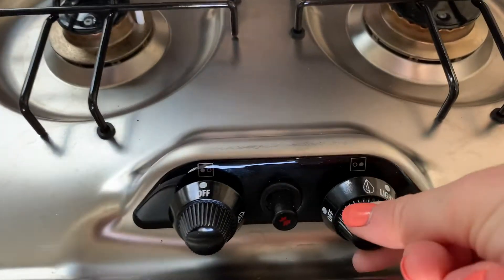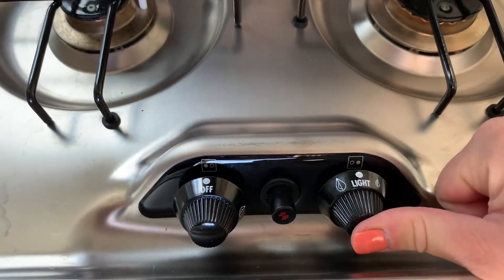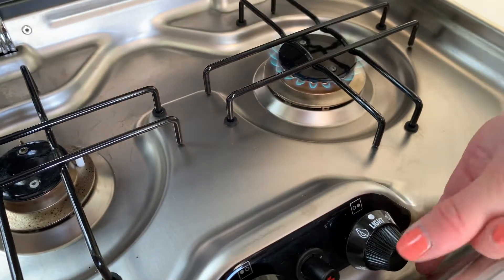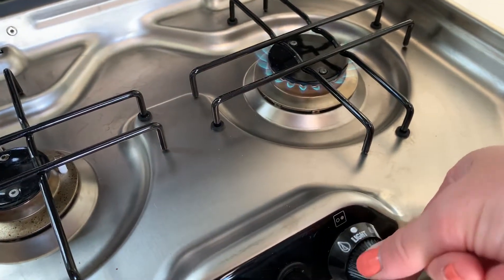Turn the knob to light, push it in and hold while you push the igniter, and it should fire right up. To adjust the flame, obviously you go high or low.